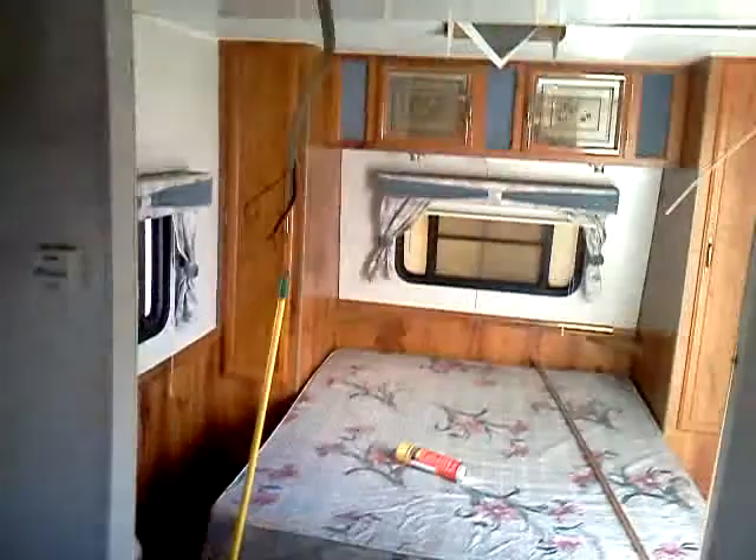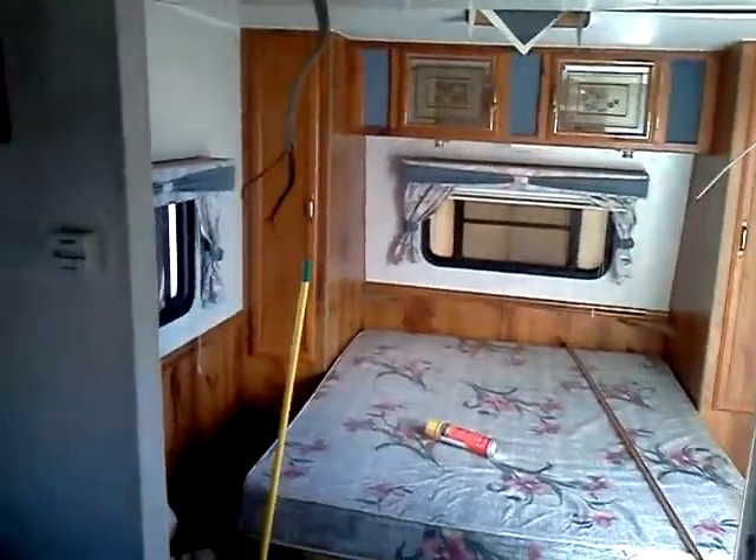It looks rough now, but wait until I'm done and I sell it. I spent $600 for it, and I'll buy 80 more for $600 if I can find them.